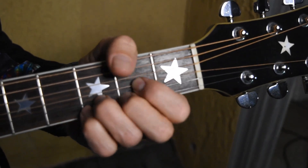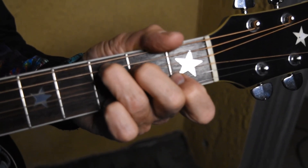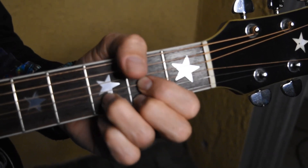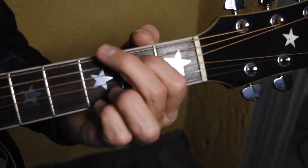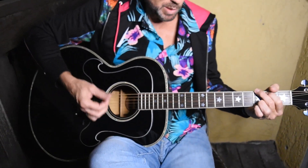I'll call out the chords again as we go along. What I'm doing is palm muting it, to give it that dynamic in the verse — if we want it sort of muted. And then in the chorus we're going to do the same thing but we're going to strum it out a little bit.